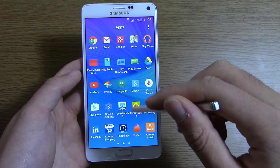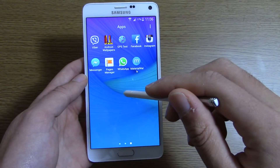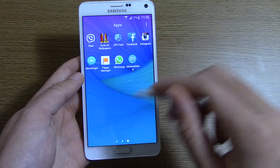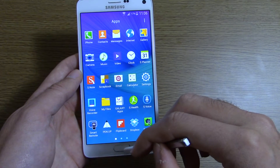I was quite happy to see that it kept all of my previous apps, so I didn't have to reinstall them all over again — they were all there when I started it up. So it's not going to be a traumatic experience for your Note 4.